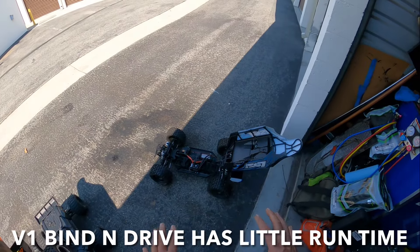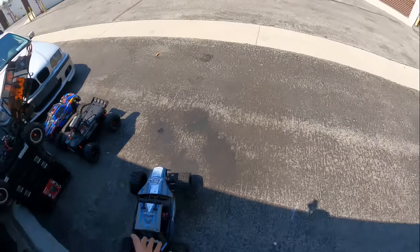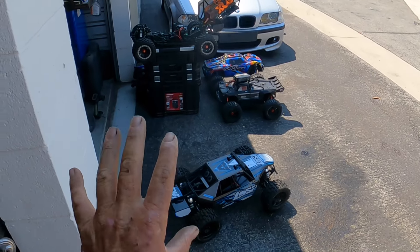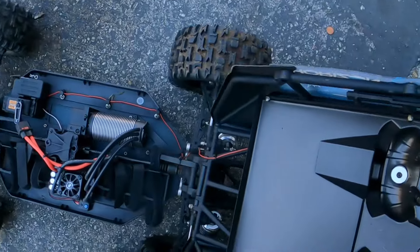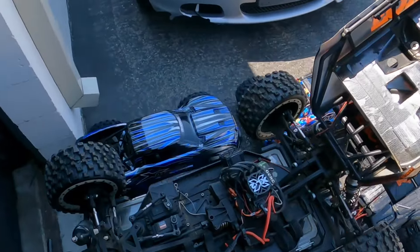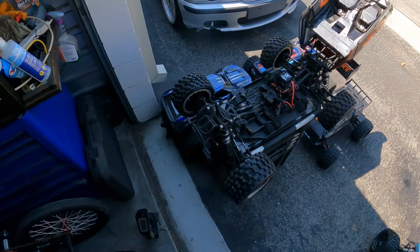The original one I basically used for comparison — the bind-and-drive version, which is discontinued. I bought it as a discontinued model brand new and planned on using it for parts, but after running both I actually ended up re-gearing both of them to a different spur gear with lower seat gearing, and it did way better.